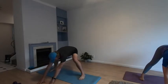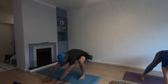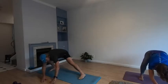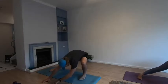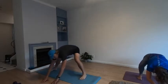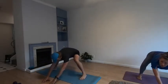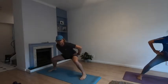Sit your bum backwards into a squat position, then lunge it to your left. Take it across to your right, keeping your hands on the ground — bum back. Lunge it across to the left, and back to the right — two more, across to the left, and across to the right. Bring it back to the middle, bum back, sit yourselves up, keep your legs in the squat position, hands on your hips.